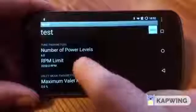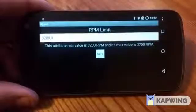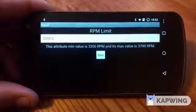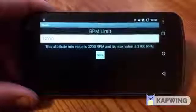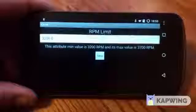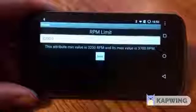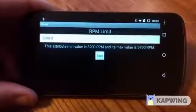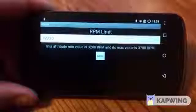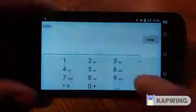RPM limit. What you can do here is set the RPM limit between 3200 and 3700 RPM. Keep in mind that not all trucks will fuel to 3700 RPM, but the Quadzilla will at least try to fuel to that point. If you want to touch 4000 revs, you'll want to get a Quadzilla 4K box, but that's not really a street-friendly setup. Most trucks will start to run out of steam at about 3700 RPM anyway, so we're going to set this to 3400.